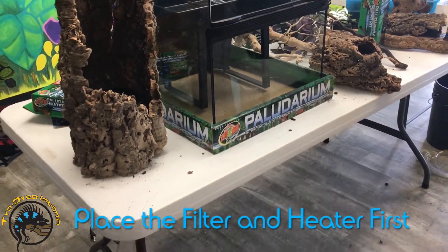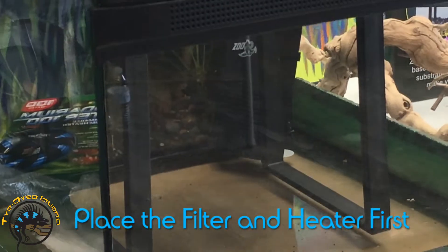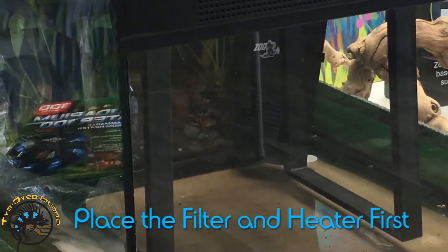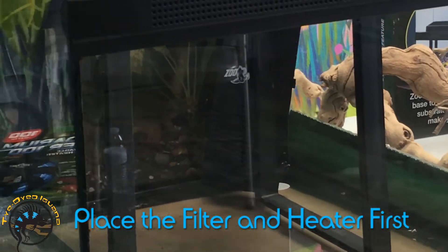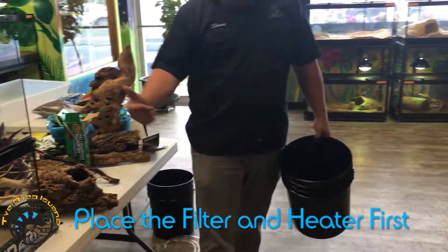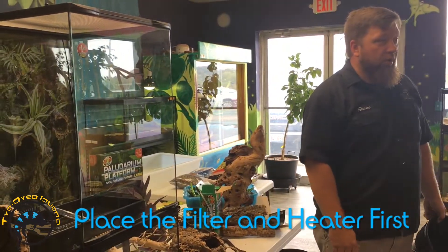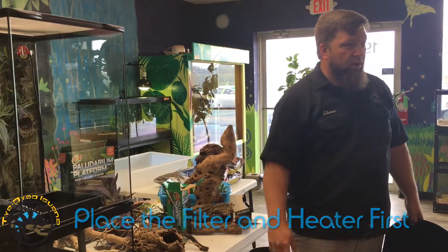If we're doing aquatic inhabitants, we want to have a heater down there to keep the tank warm enough for all the fish. We've also got a filter in there, hoping to make it a nice little waterfall feature. You want to have those in place before you build everything, otherwise you're digging around trying to feed cords and it's just never going to be fun.